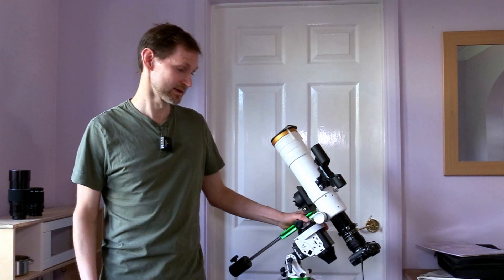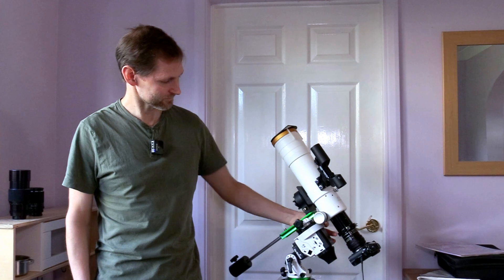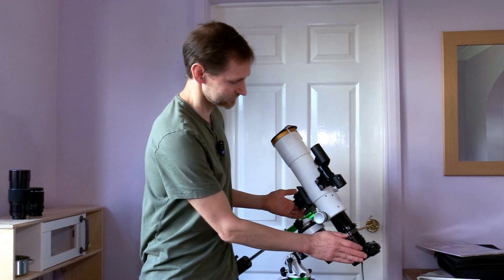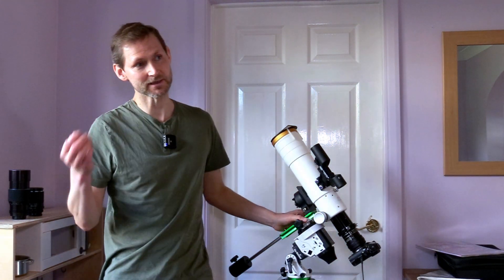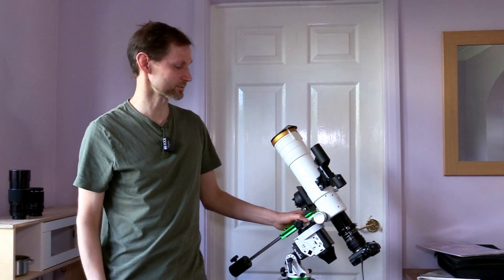But sub three — focus had slipped. So 97 out of the 100 subs were a complete write-off, which means the night was a write-off. I'm not sure what happened, but I was kind of manhandling the telescope a little bit, and that wasn't the only thing that went wrong.